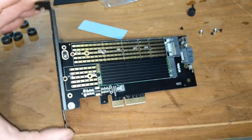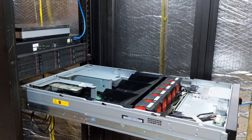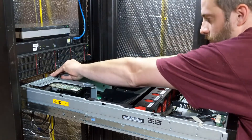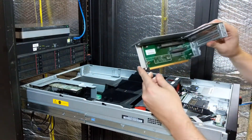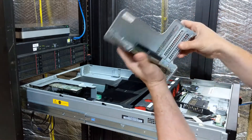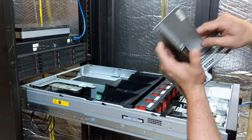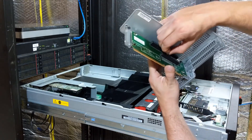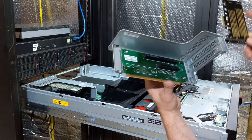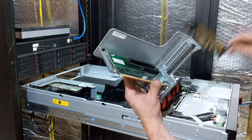That looks a heck of a lot better than the other card. Let's put the card in the server. The server must have two CPUs — they have little block-offs, and I do have two CPUs, so I'm okay. There's a full-height slot right here, so I need to take the cover off and put the card in.